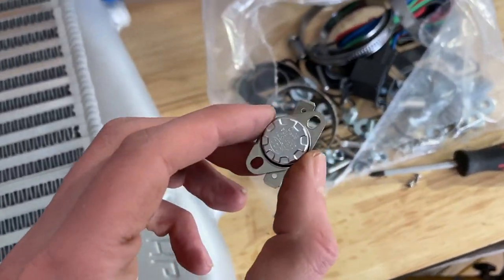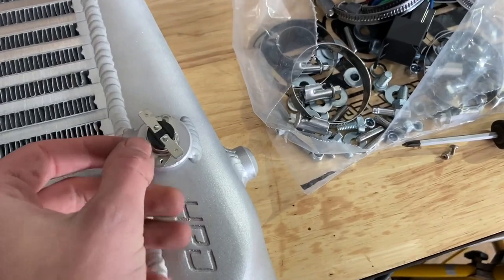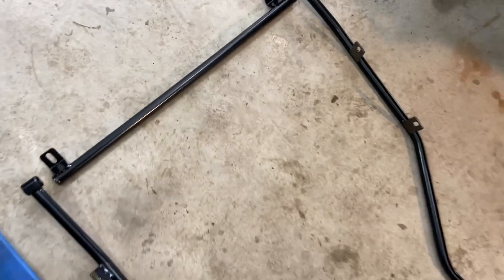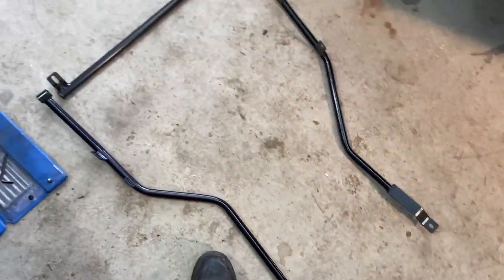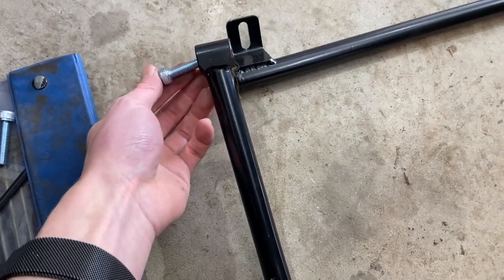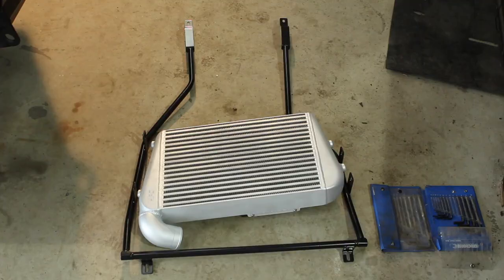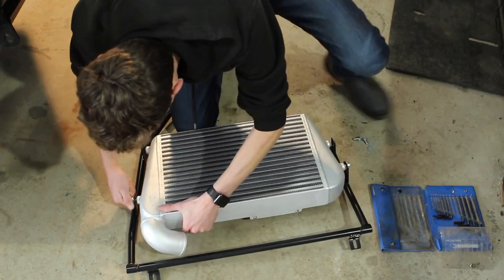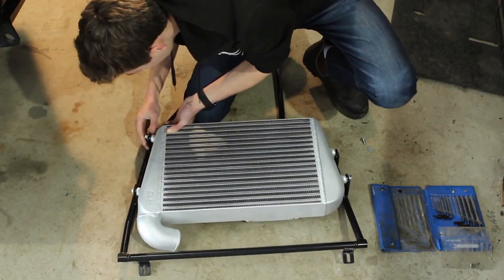This is your fan temperature switch, and pretty simply it bolts onto the designated spot on the intercooler. Once you've done that, it's time to start looking at the frame and the intercooler itself. First, you want to loosely bolt the frame together, then stick the intercooler in and loosely bolt that in there. Once everything fits nicely, you can go ahead and tighten it all up, ready to put on top of your engine.